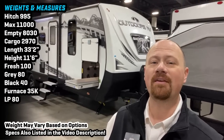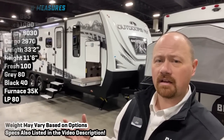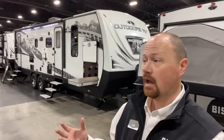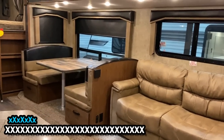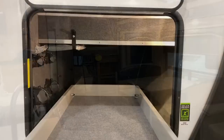Hey everybody, Josh at RV Nerd with Vicious RV here with yet another ORV — the 28 DBS. What they've done here is taken a very popular, very commonplace floor plan and just beefed it up — serious beefcake action going on here. One of the interesting things is they have a different way of going about a cargo bunk system.